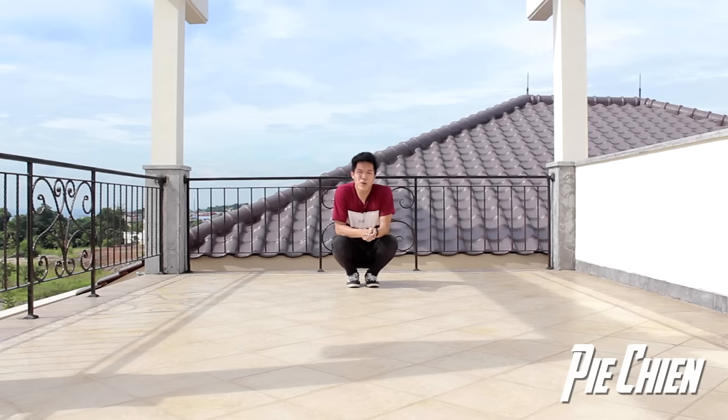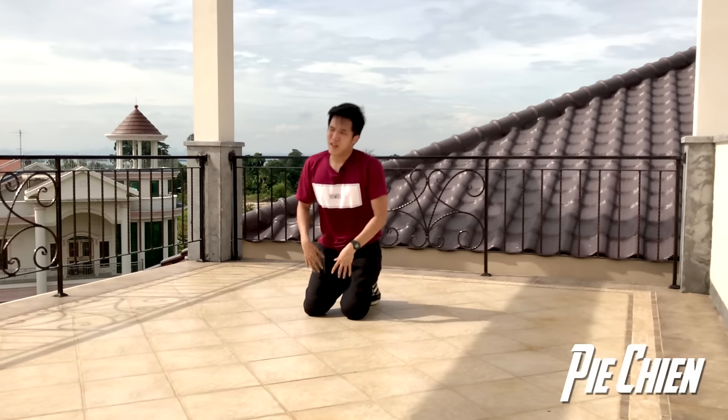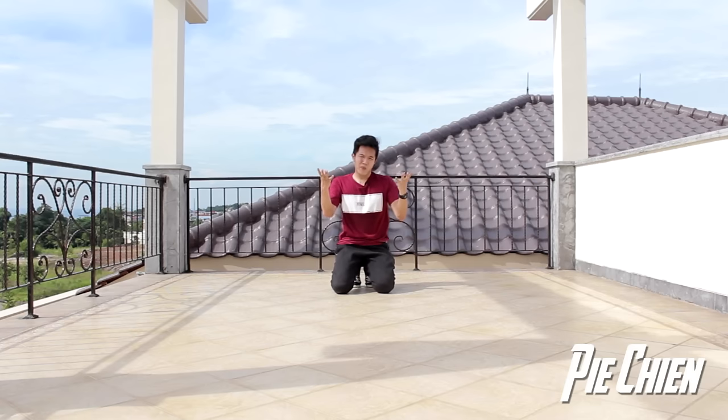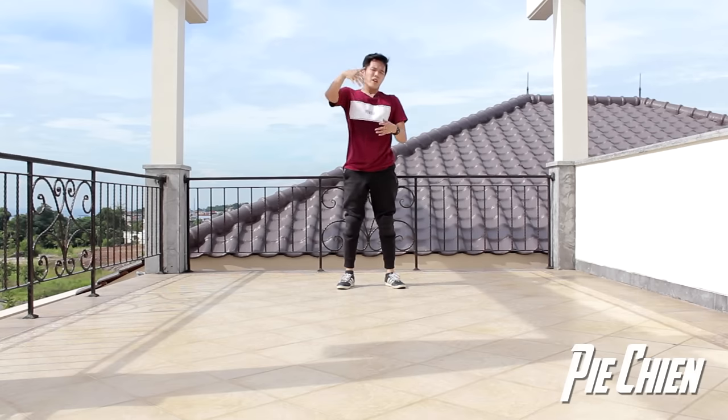So there you go — grab to headstand. A lot of requests. Sorry I can only do this tutorial now because like I said before, I injured my right arm. If you follow my channel, I dislocated my arm, so it takes a lot of time to heal and a lot of time to just do a normal headstand because headstand also needs a lot of right hand strength. So there you go — grab to headstand. Hope you like it, hope you enjoy it. Subscribe and like this video. If you have any move that you want to learn, let me know in the comment section below, and I will see you guys next time.